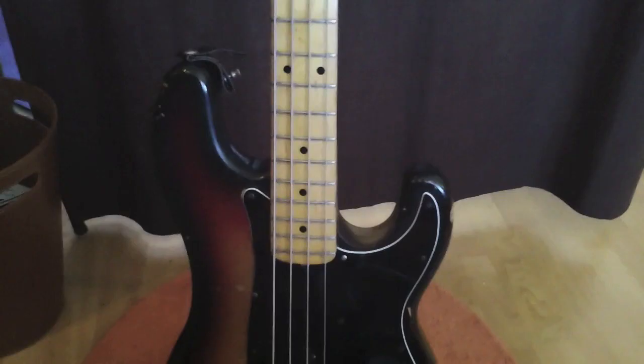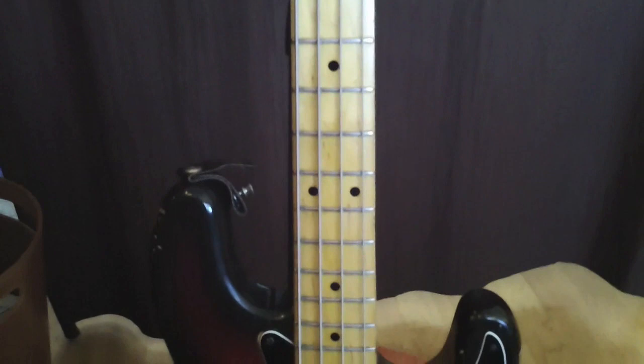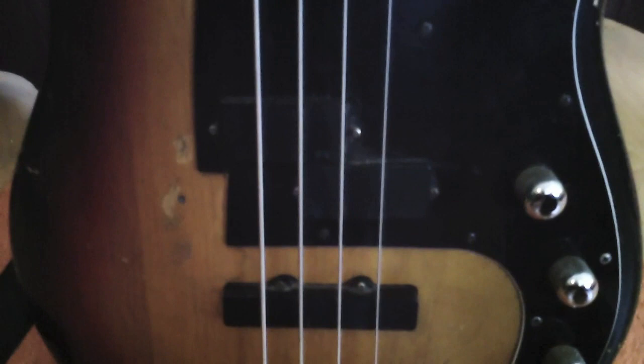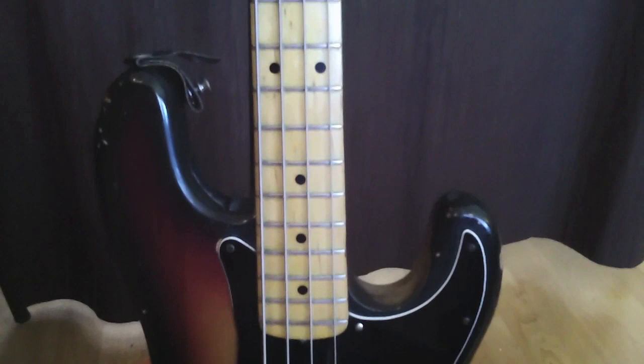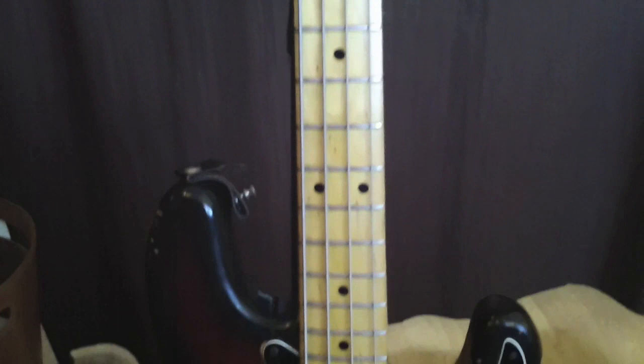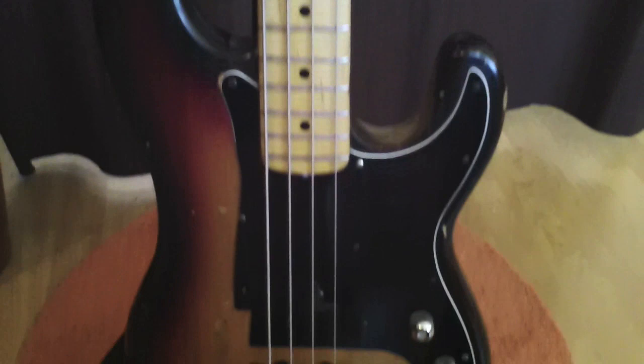Last but not least, my '72 Fender P-bass. I only use this thing for recording nowadays — it doesn't go on tour anymore. This also has EMGs on it, although the logo's been scratched off because these pickups have been on this bass probably since 1987. They still sound great and this bass sounds amazing. I'm using this for standard tuning stuff — no alternate tuning, pretty much 440 all the way across, sometimes a drop D in 440.